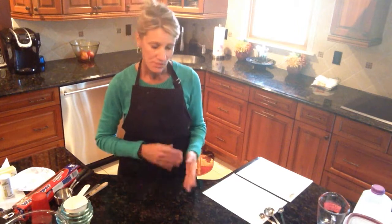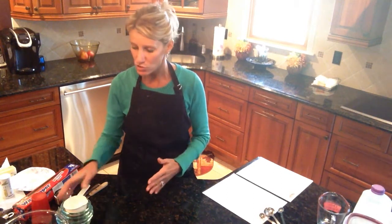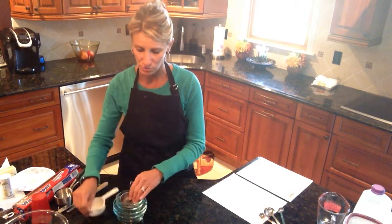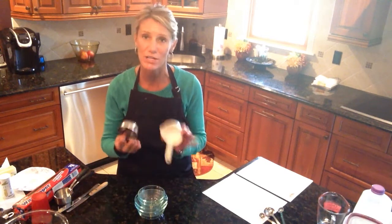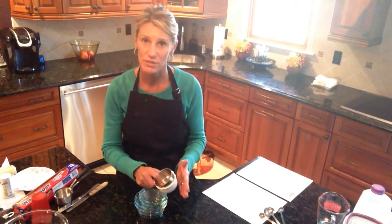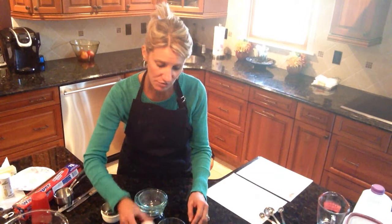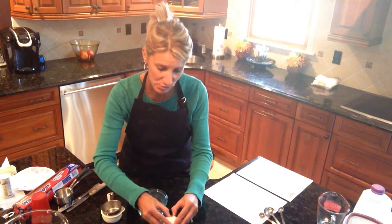I'm going to measure everything out and then put everything together by following my directions. The first ingredient is four eggs. In school you'll have five custard bowls — I don't have five at home so I'm using measuring cups. The reason I have so many custard bowls out is because you want to crack each egg separately, so that if you crack one and it's bad — has shells, blood, or anything —